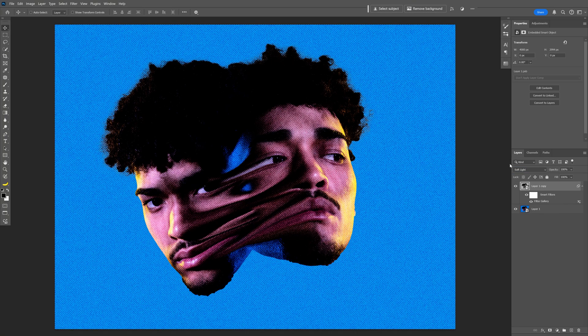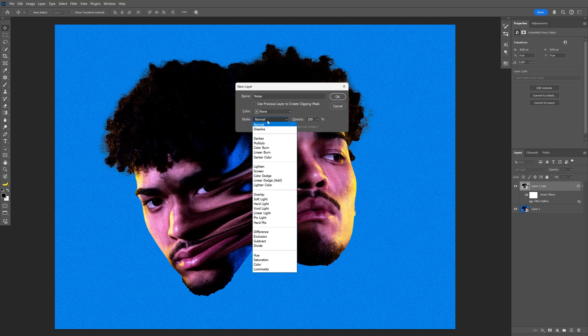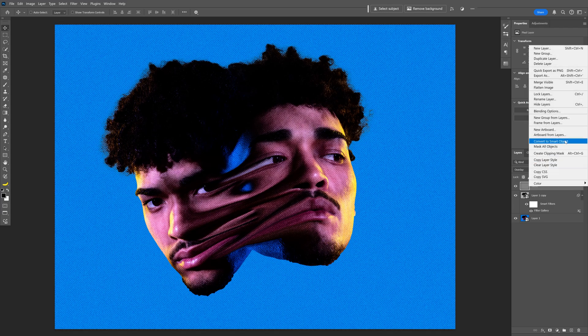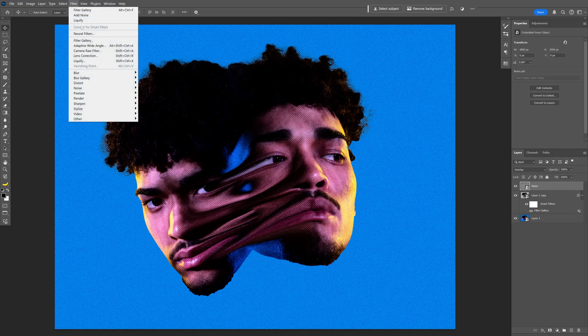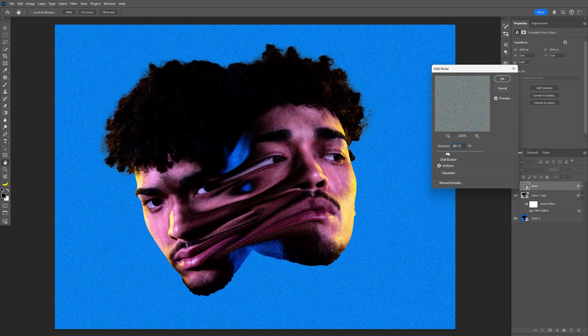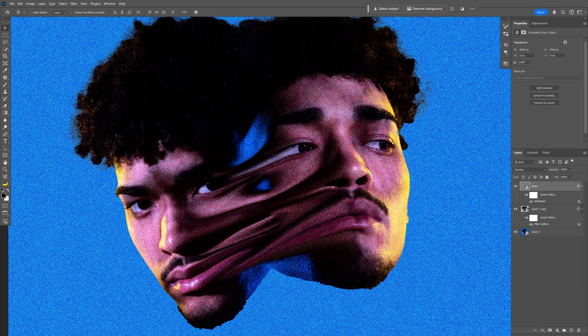You can also increase or decrease the contrast by adjusting the opacity — that made it way better. Now I'll add some noise: press and hold Alt, click the plus, create a new layer, name it noise, change the mode to Overlay, and check 'Fill with Overlay Neutral Color.' Click OK, right-click and convert to smart object, then go to Filter > Noise > Add Noise and adjust to however much noise you want. And that's how you stick two heads together in Photoshop — thanks for watching!